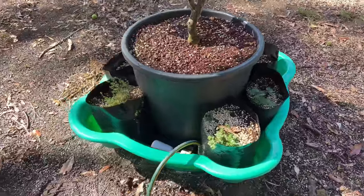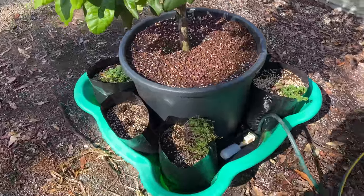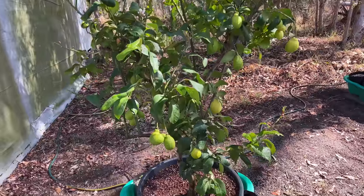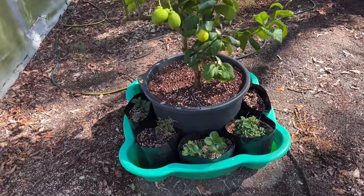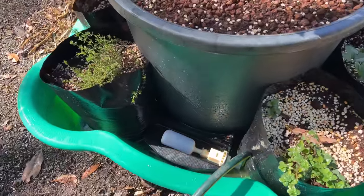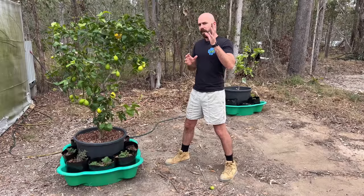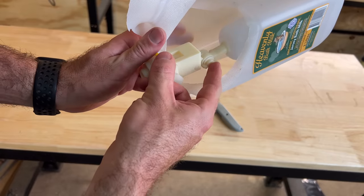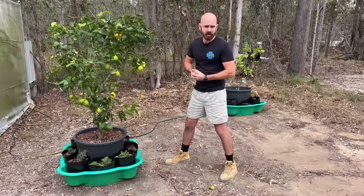This is the Lazy Man's Self-Watering Garden. It is a wicking style system that can be used with the hydroponic method or with dirt that's been amended with wicking substrates. It utilizes a float valve with a 3D print, or as I'm going to show you later in the video, without a 3D print. I'll also be releasing a new style of 3D print in this video.